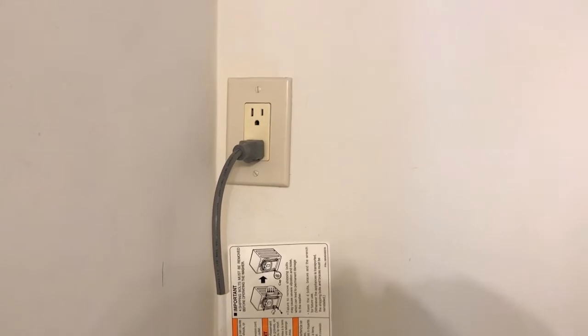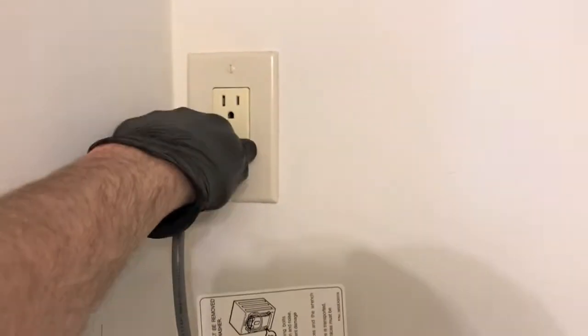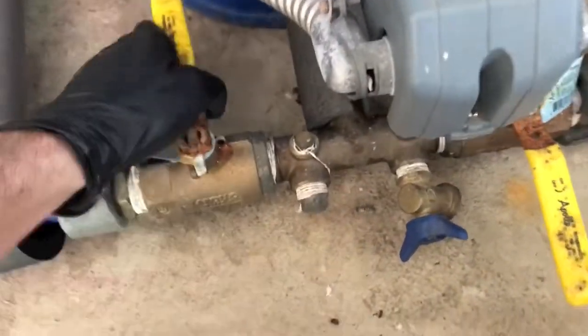That would not be good. Safety first — always cut all electrical power to the machine. Next, turn off both hot and cold water supply. Because mine is a stackable unit, I have a bracket here.